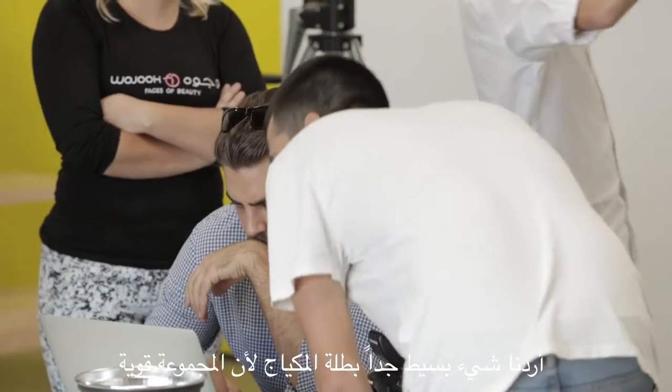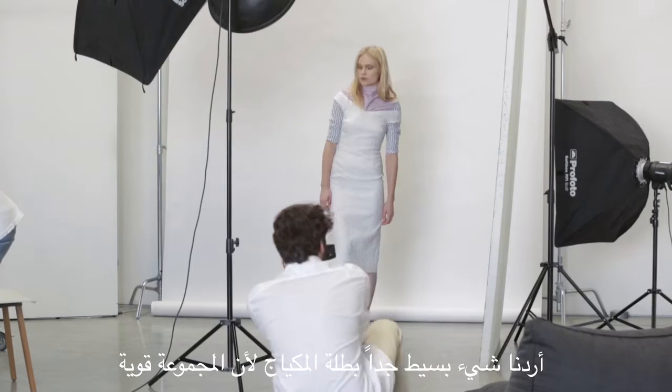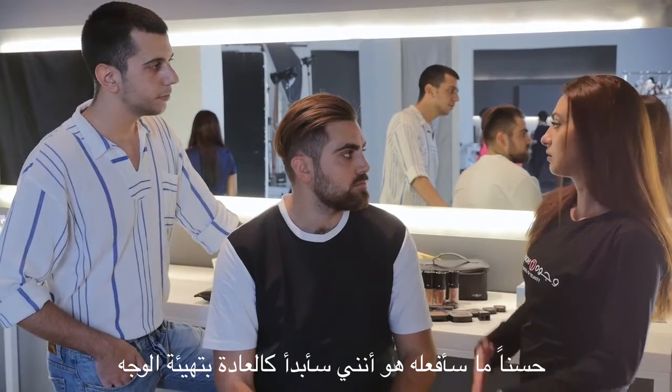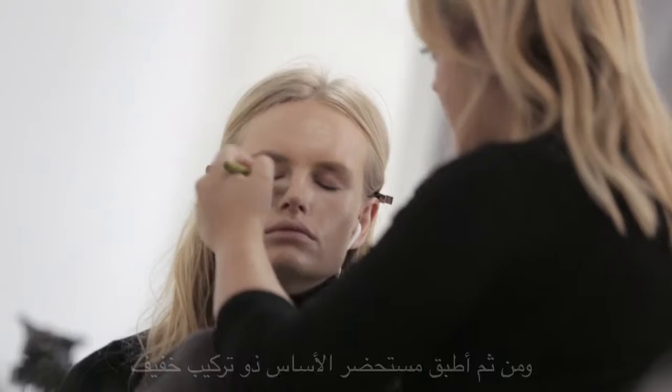Because the collection is very strong with the stripes and the colors and the jacquard with the camels, we wanted something very simple with the look. So what I will do, I will start as usual preparing the face.